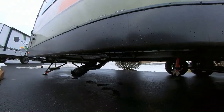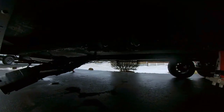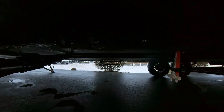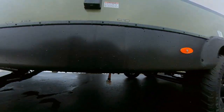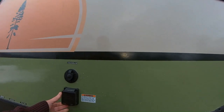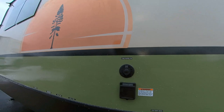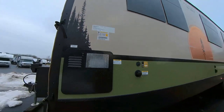Here's your dump station and low point drains. It looks like it's all enclosed underbelly, which really helps for weather conditions and keeping things from freezing up. Here's your power connection. Everything's labeled here: galley tank, waste water holding tanks, sewer outlet connection. There's also a water heater here.